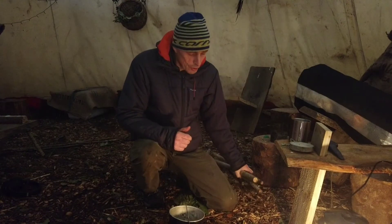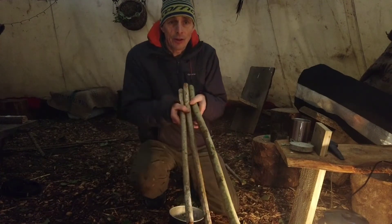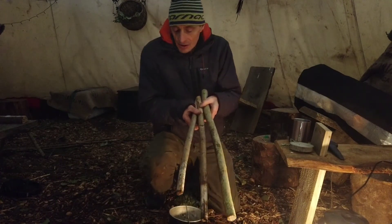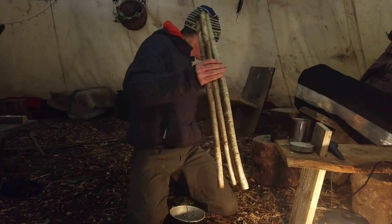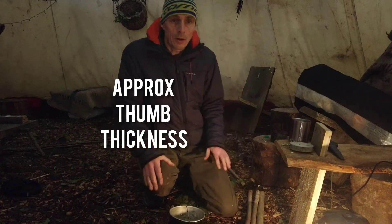So we're going to do the hobo stove today. What we need for this are three bits — three sticks, same length is best. This thickness is more than ideal; they don't have to be as robust looking as this. However, it will give it a wee bit more stiffness.